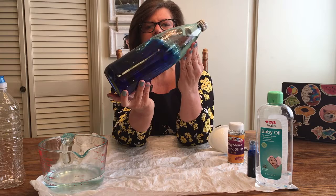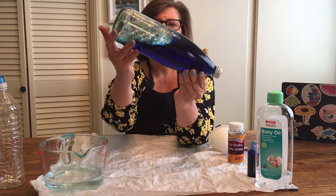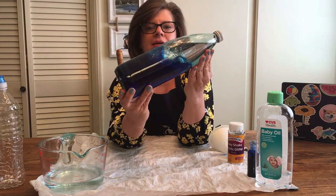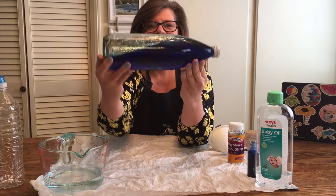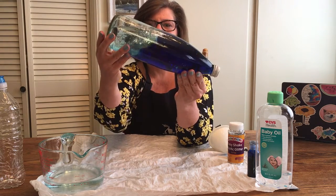When you're missing the ocean you can just pick up your ocean in a bottle from your room and look at it — you can just think about how you will be down there pretty soon. It's pretty mesmerizing; you can actually sit and look at this for quite a while.